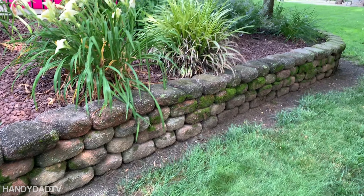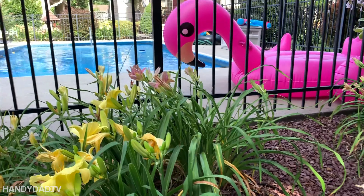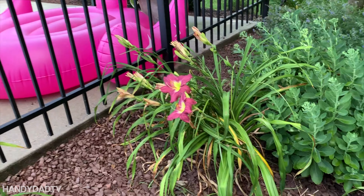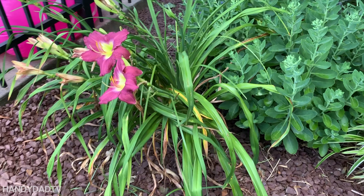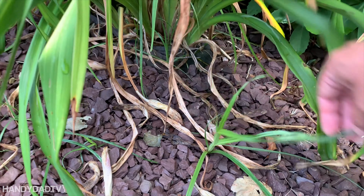This is a daylily garden in the back behind my pool. It's got this really cool wall here and it's filled with stones, but of course there's a lot of runoff that usually comes from the pool area, and so we have some challenges back here.